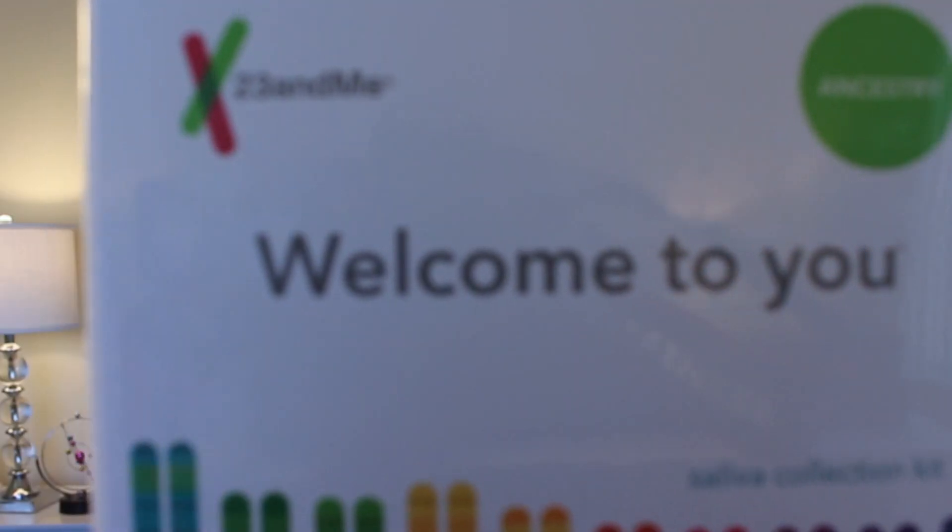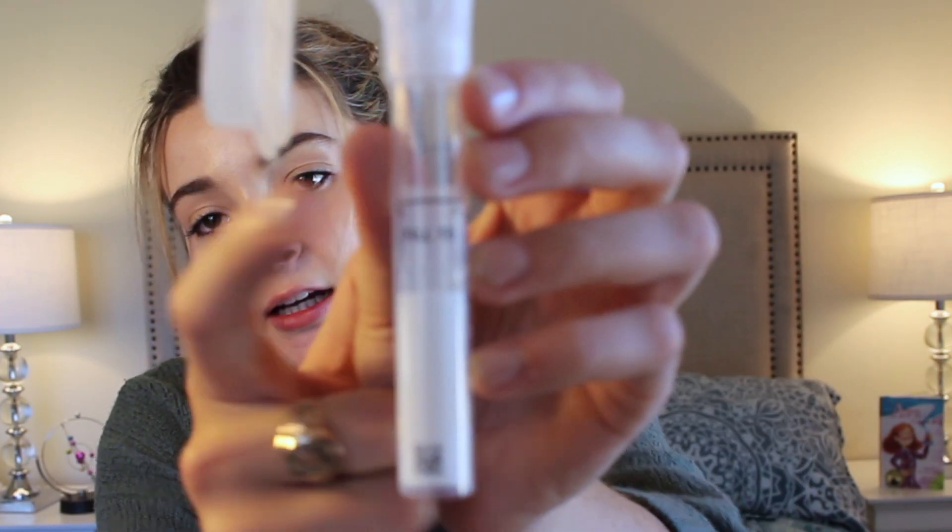I have the kit right here. It says 'Welcome to you.' Let me try to open it up — my nails are too short for this. So you open it up and it looks like this. You have the instructions at the bottom, and then you pull this part out. This is purely saliva-based. You don't have to give blood, you don't have to go into a lab. You need to spit into this tube up to that line, then close the cap. The cap has a stabilizing liquid that preserves the DNA in your saliva. It's a lot of spit. Then you package it up and ship it back in the box it came in.